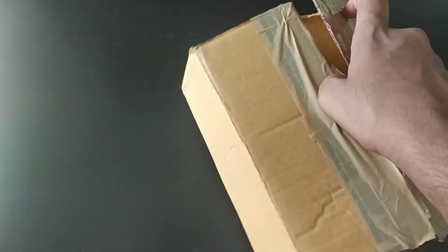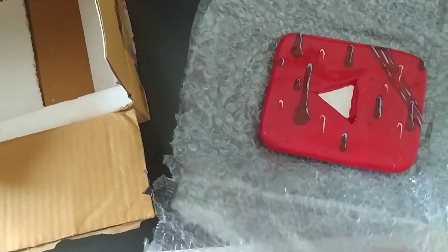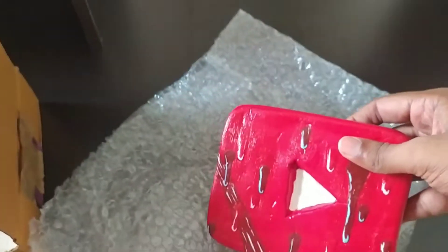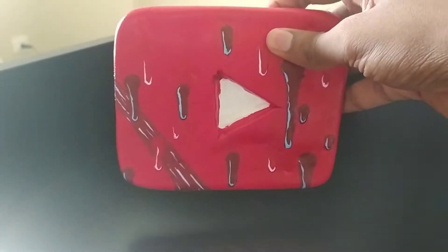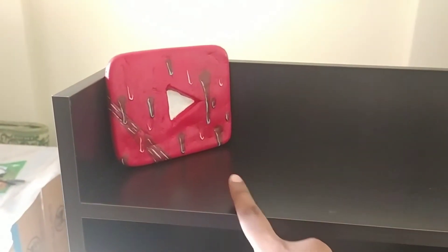This is definitely the play button that I need for my 1K subscribers, and I'll be placing it right over here in my studio. My 1K subscriber play button.